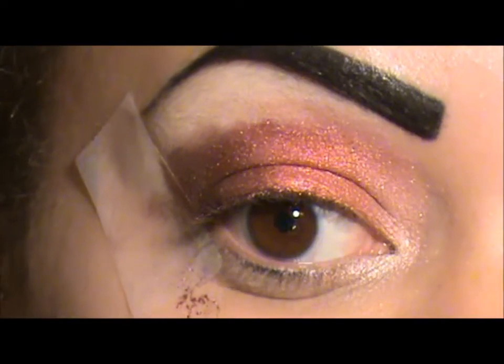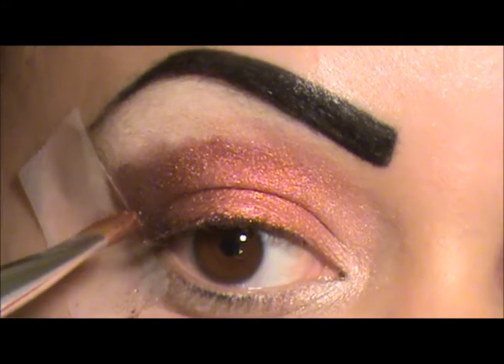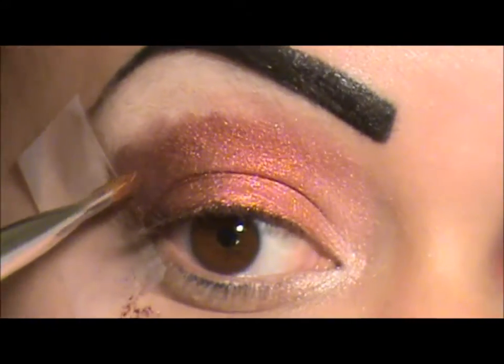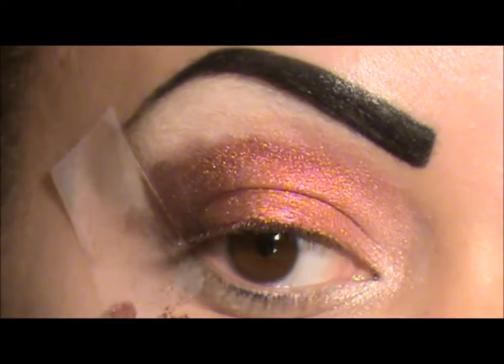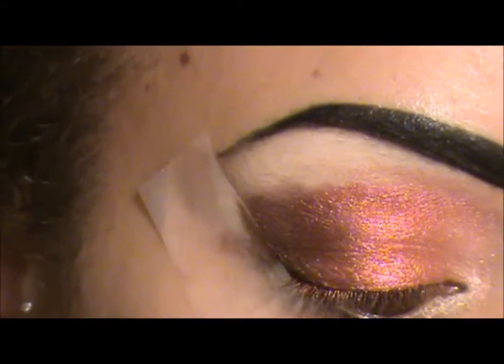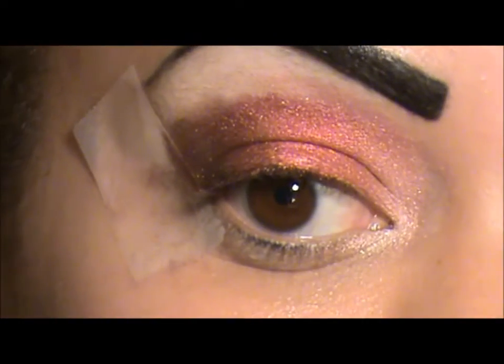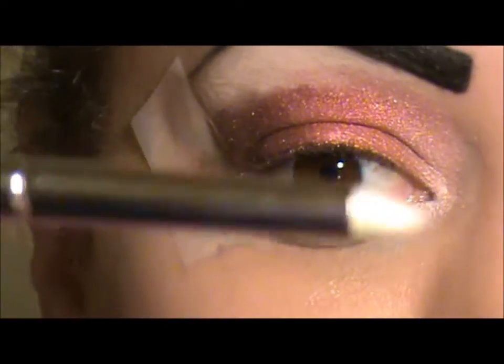The next color I'm going to apply is Forest Green and I'm going to use that to cut the crease. When you take eyeshadows really high like this, if the color is darker than the color you use on your lid, you'll still be able to cut your crease and you won't be able to see the colors on the bottom. The color I'm going to use to cut my crease is this Forest Green color by Inglot, or any Forest Green you have available. I'm going to use Mac 219 and cut my crease.